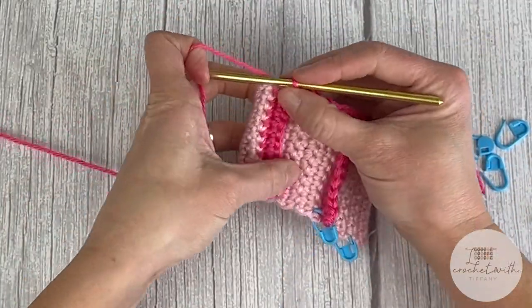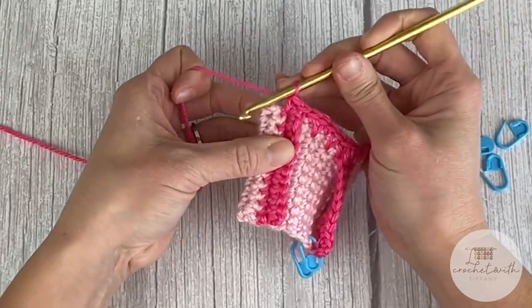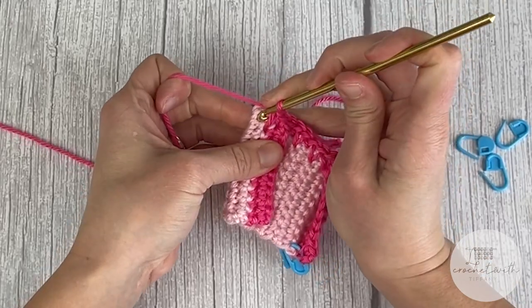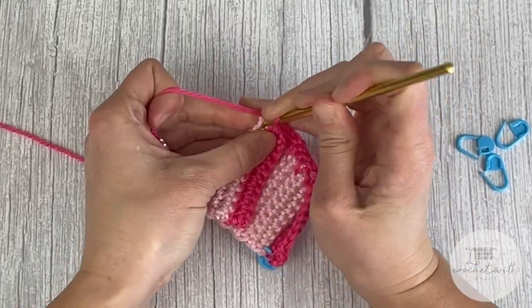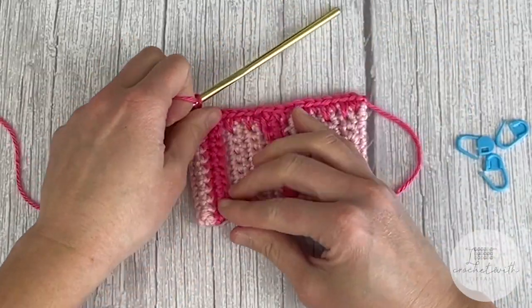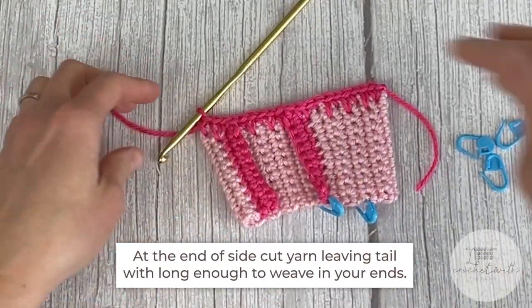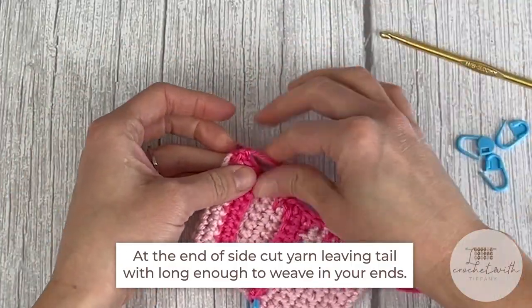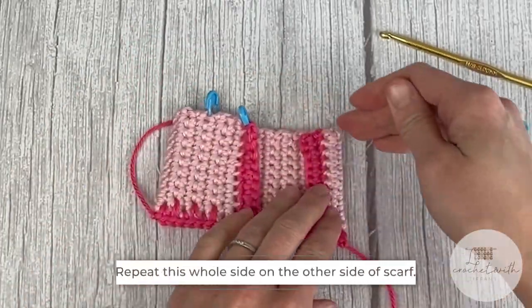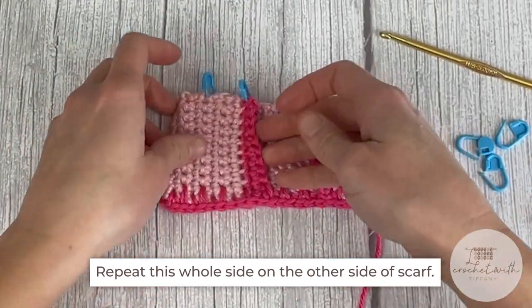Once you finish the side, grab your scissors, cut a long enough tail to weave in your ends, yarn over the tail, pull it through, and tie off your work. Then rotate and repeat the same process on the other side all the way across. That's all we need to do to form the pocket — it forms and it's really, really neat.